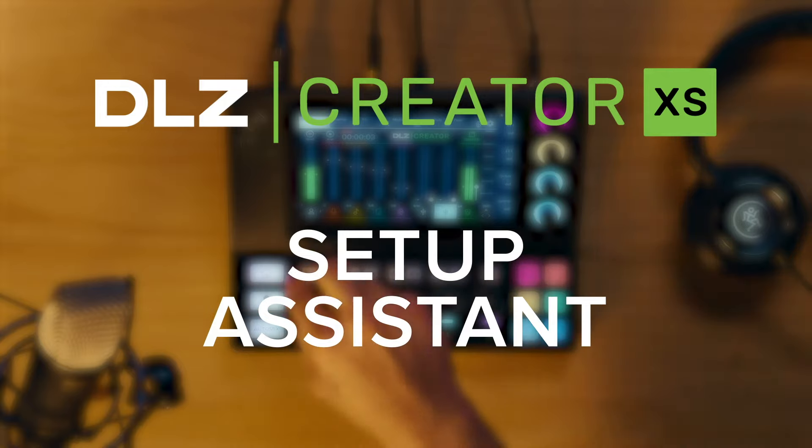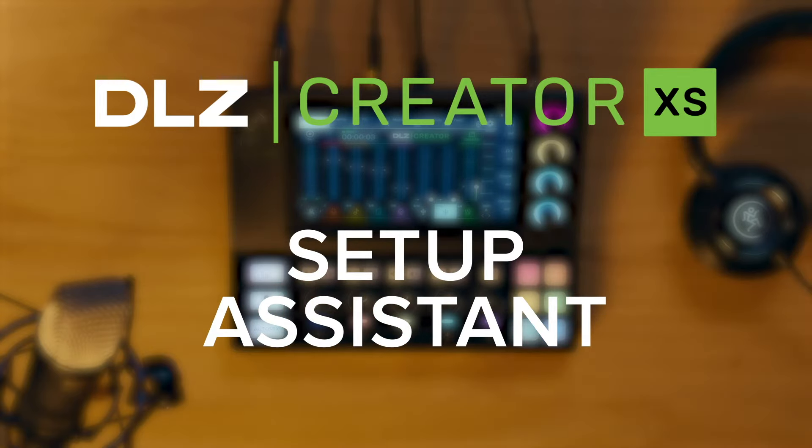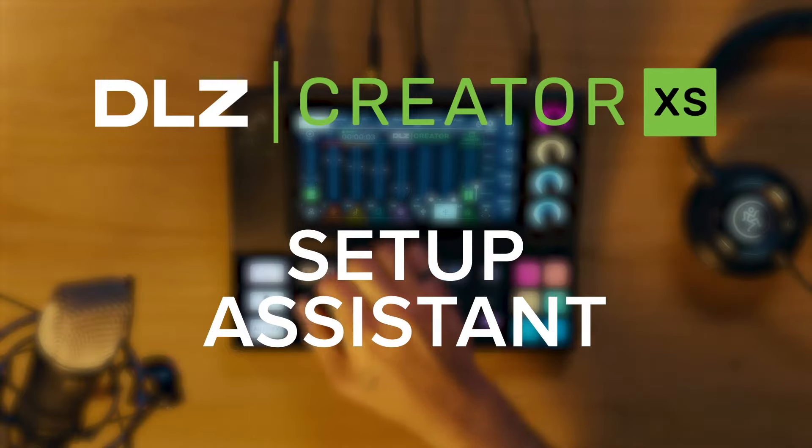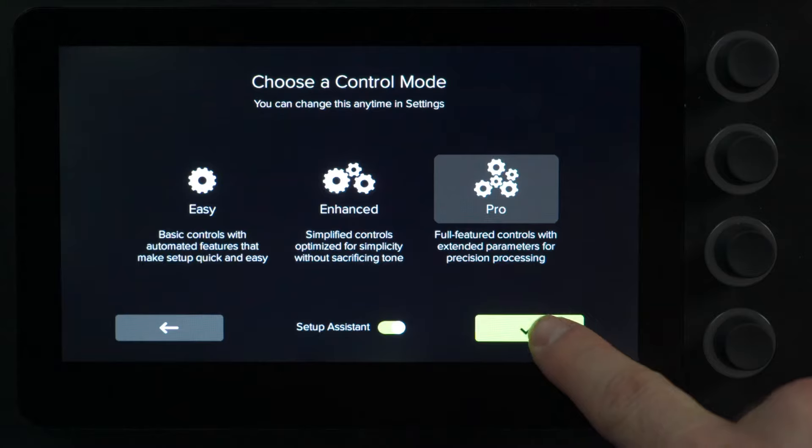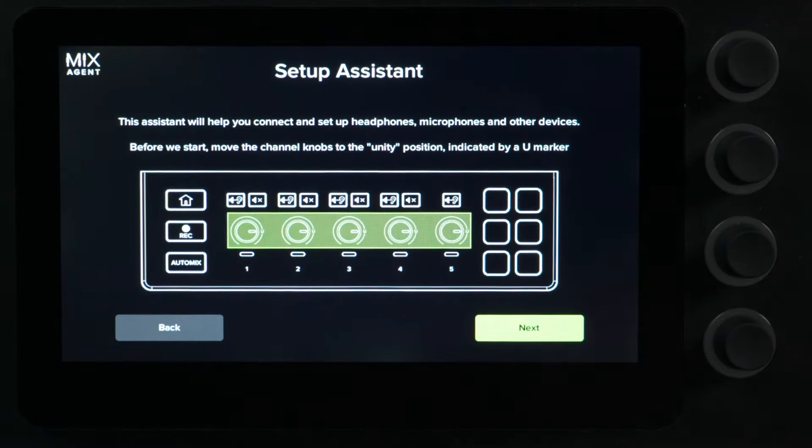Let's check out how easy it is to set up your gear using the Setup Assistant with DLZ Creator XS. When you first set up your control mode, Setup Assistant will be checked by default. The Setup Assistant is going to walk you through connecting all of your gear and setting levels. It tells you to set your encoders at Unity to allow audio to pass through the mixer.